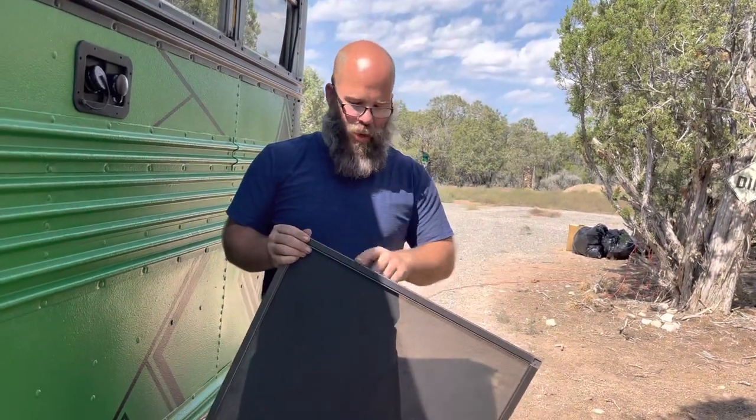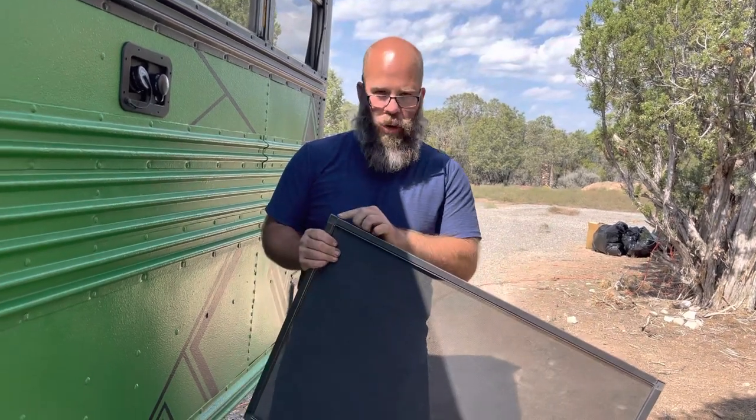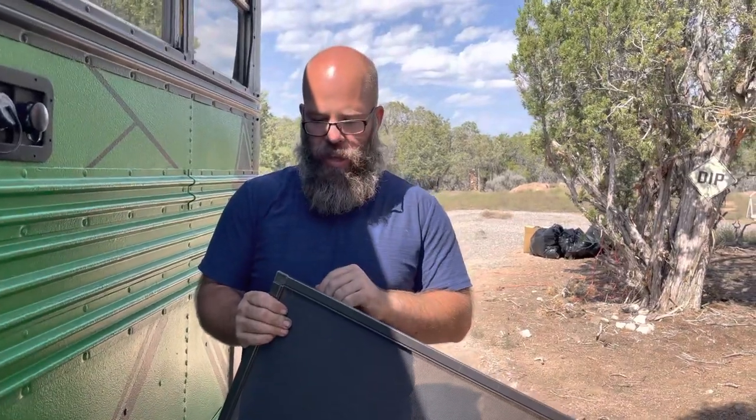To get the right fit, this one here is 30 and a quarter inches, whereas the window itself is normally about 33 or 32-some inches across. Now I just want to talk about the frames we chose.